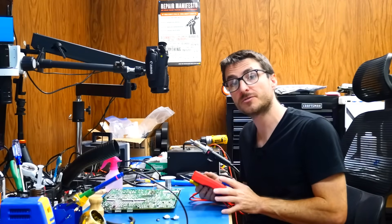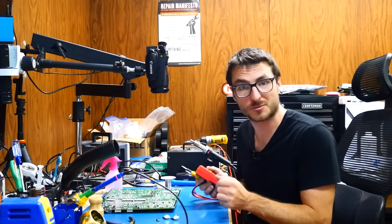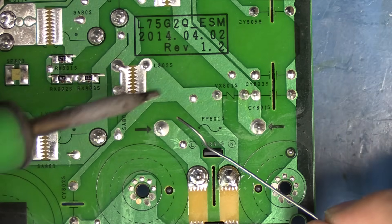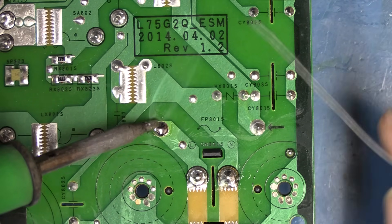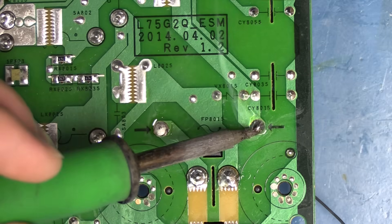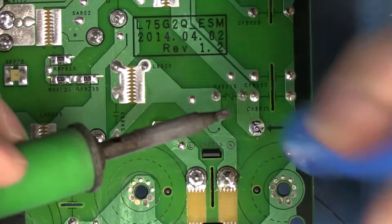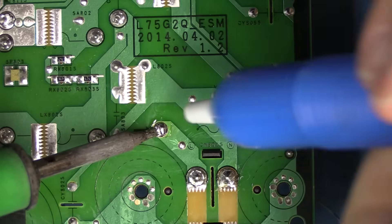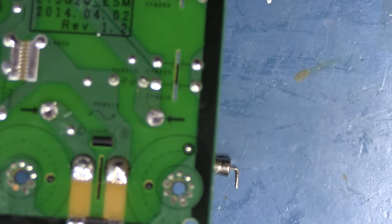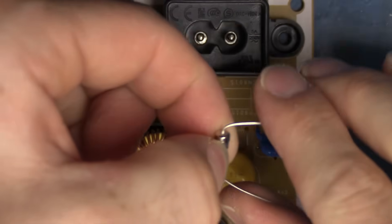We do still have to replace the fuse. Same as the transistors, we're going to go ahead and add some solder first, get a nice flow, and then use our desolder pump to remove all that solder. It looks like the fuse actually just fell right through. We're going to go ahead and feed our replacement fuse through.